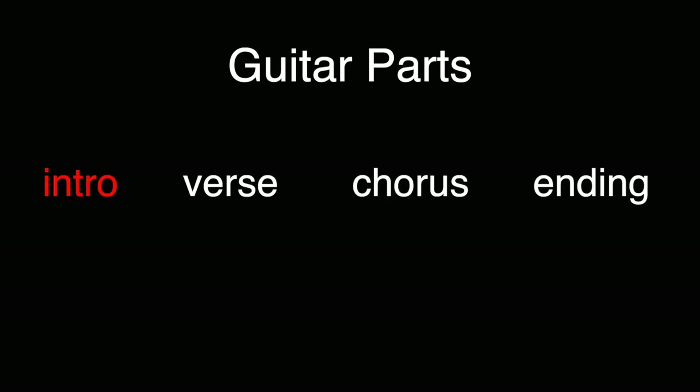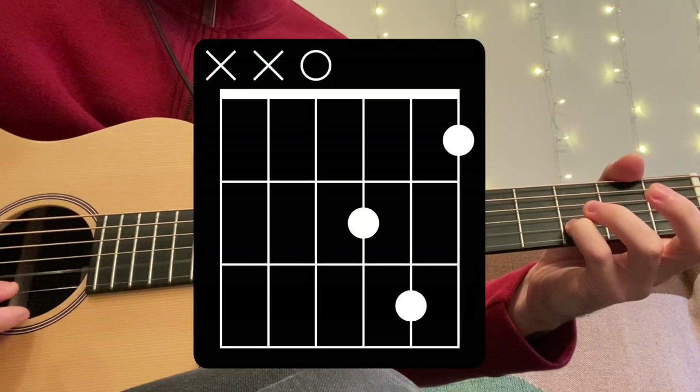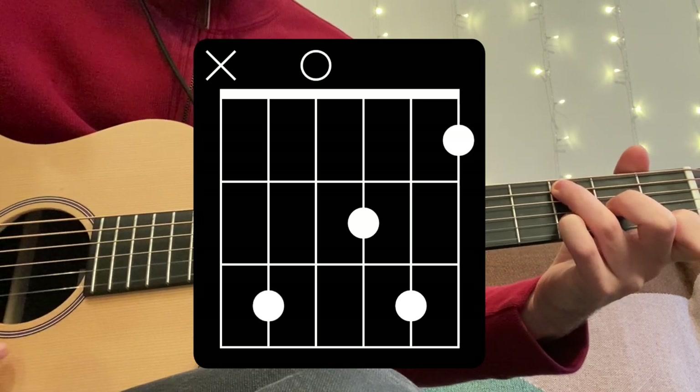So now let's get into the guitar parts. I broke the song up into four sections: intro, verse, chorus, and ending. The tuning is D standard, which means you tune all the strings down a whole step from standard E tuning. A helpful tip I got from Project New Moon's cover video is to use your pinky in this D-minor shape, which leaves your ring finger free to hit the bass line.